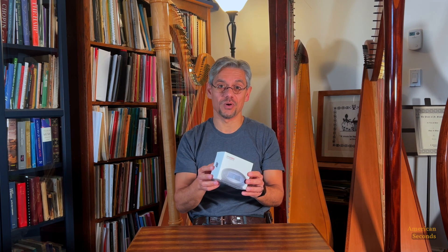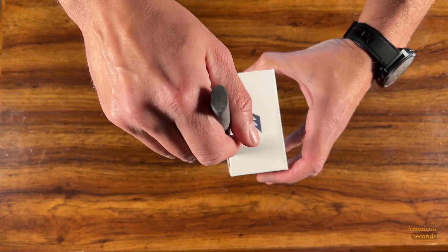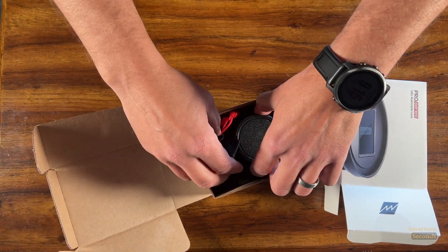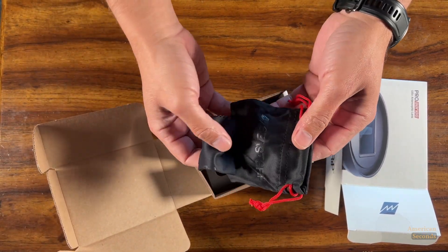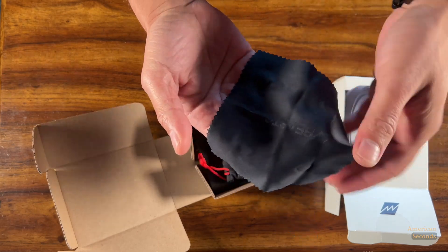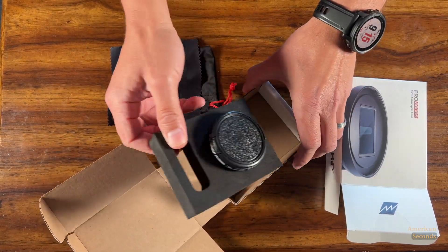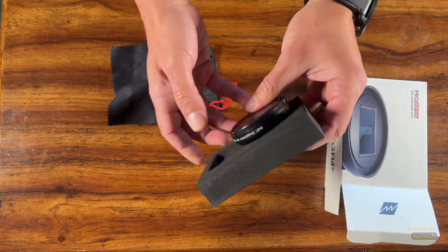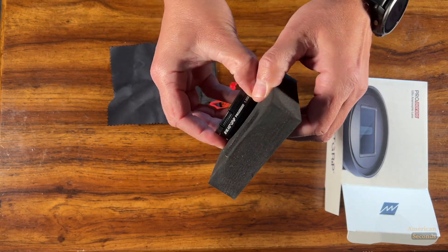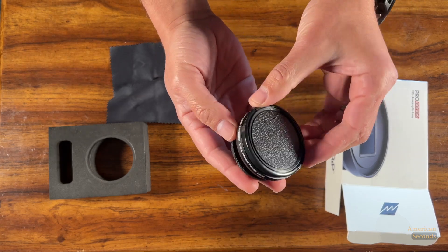This is how the box looks like. Let's go ahead and break the seal off. First of all, we have a small bag to carry the lenses and a small cloth made with the Bisgrip logo on it, to make sure that we have the lenses clean every time we're ready to shoot. And then the lenses themselves, which are in this very hard sort of sponge — a very protective material.